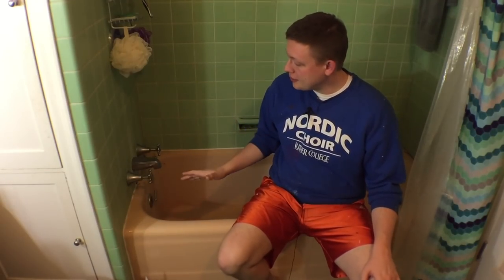Hello friends! Today I'm going to show you how I learned how to caulk a tub like a pro. Stay tuned!